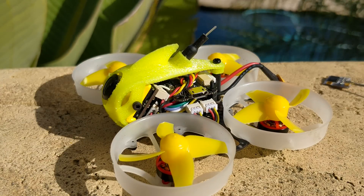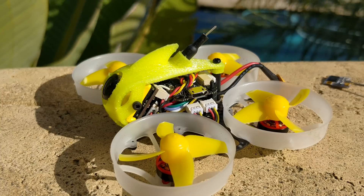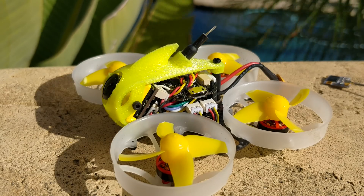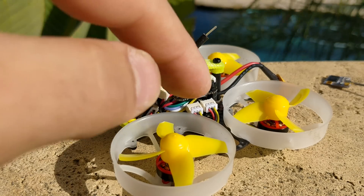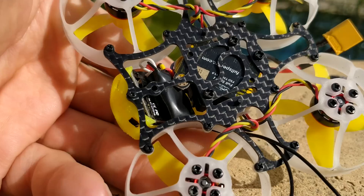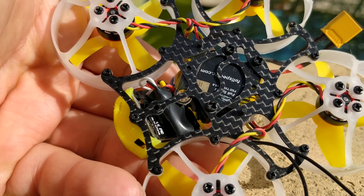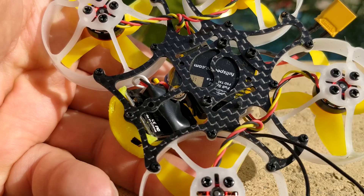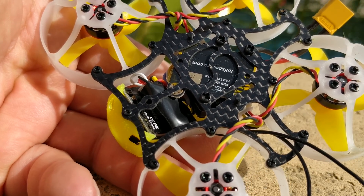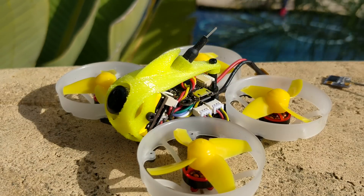Moving on to the stack — that's another thing to note. The stack is not a whoop-style single-board stack like whoops typically are. This is a full stack, a 16x16 stack. It has an F4 flight controller, which is very nice. It also has a 4-in-1 ESC and what looks like an independent 20x20 VTX. I'm assuming they just sourced it to fit their budget, since I don't even know if there is a 16x16 VTX that would fit this stack anyway.